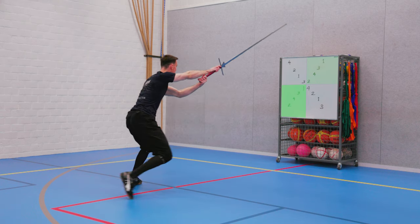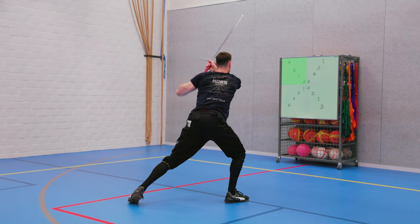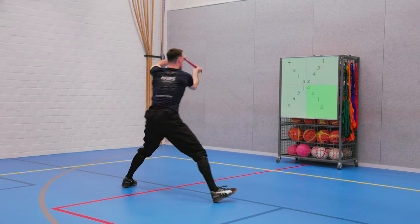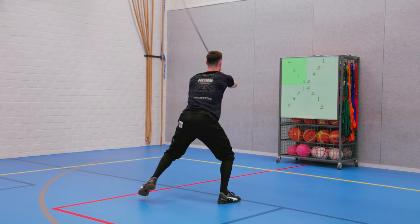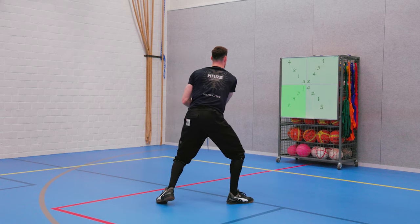Strike two, cutting back. Strike three, bottom right. And strike four, cutting back again. Then for the second round, the first strike will be bottom right. Strike two, cutting back. Strike three, top right. And strike four, cutting back.